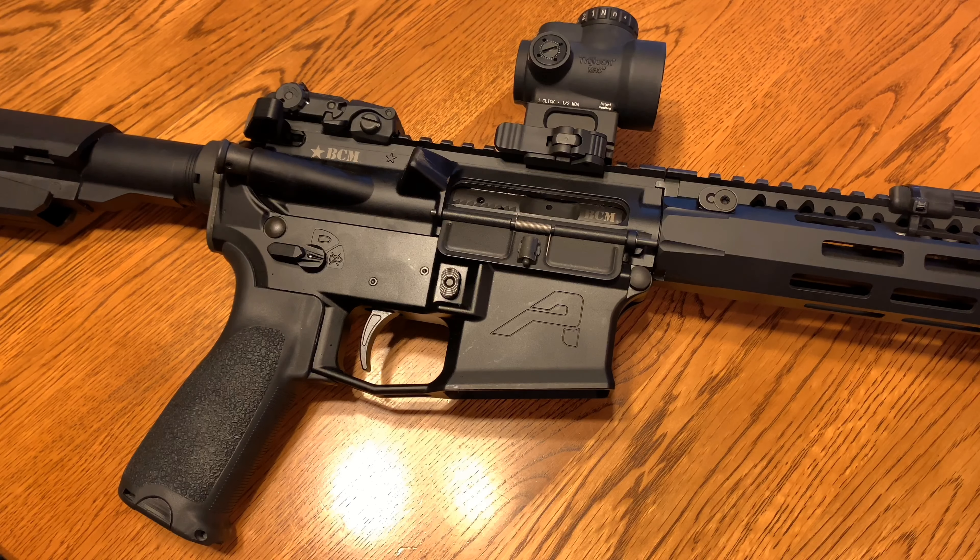Hey guys, what is up? Lefty back here again and thanks for checking out the video. So today we're going to be doing a quick little overview slash initial thoughts and review later on of the LaRue Tactical MBT Trigger. So let's get right into it.